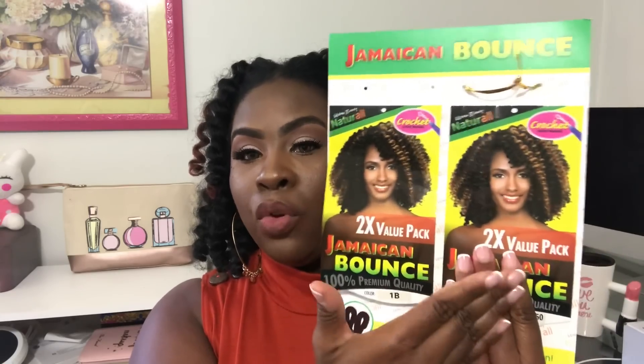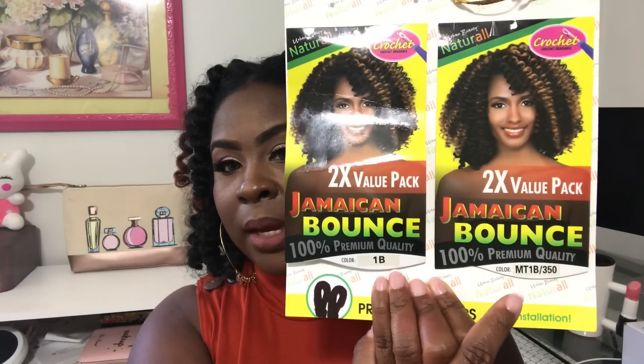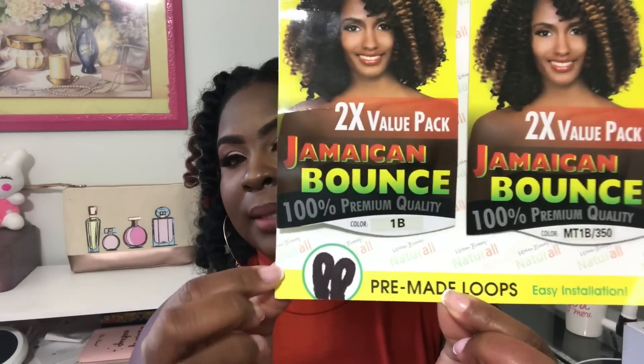This hair gives you two-times value because when you purchase it, it comes this wide. It doesn't come with two different colors — it comes with the same color on both sides — but you do get two bundles. It is the Jamaican Bounce 100 Premium. I got color B1 and color MT1B/350. The hair is pre-looped and the loop is easy to work with — easy installation.